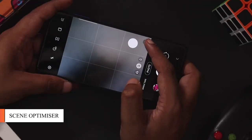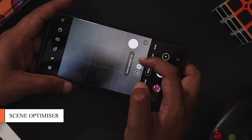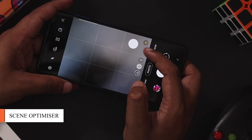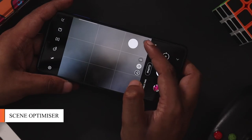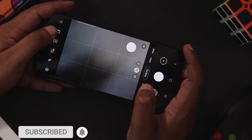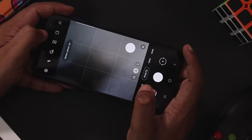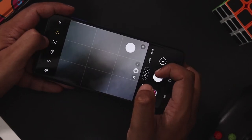There is a small icon so you can press scene optimizer. This gives you a better, more useful image. This is a motion photo — it captures a 3-second clip.